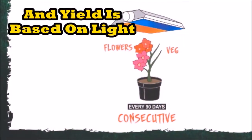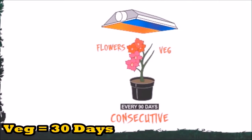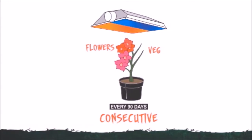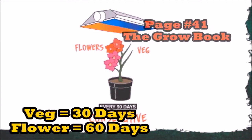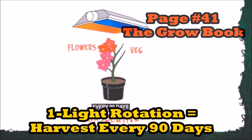So let's talk about the one light garden. If you've got just one light, that means you've got to veg your garden — let's say 30 days — and then flower your garden under the same light for 60 days. That means your garden is running consecutive: first veg, then flower. So we have to add them together. If you've got a thousand watt light, that means you're going to get a pound and a half, but it's going to take you 90 days.